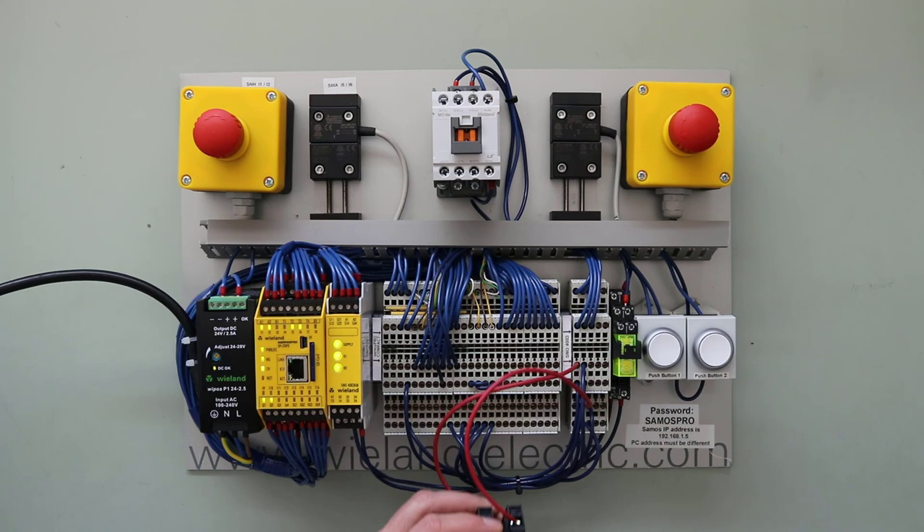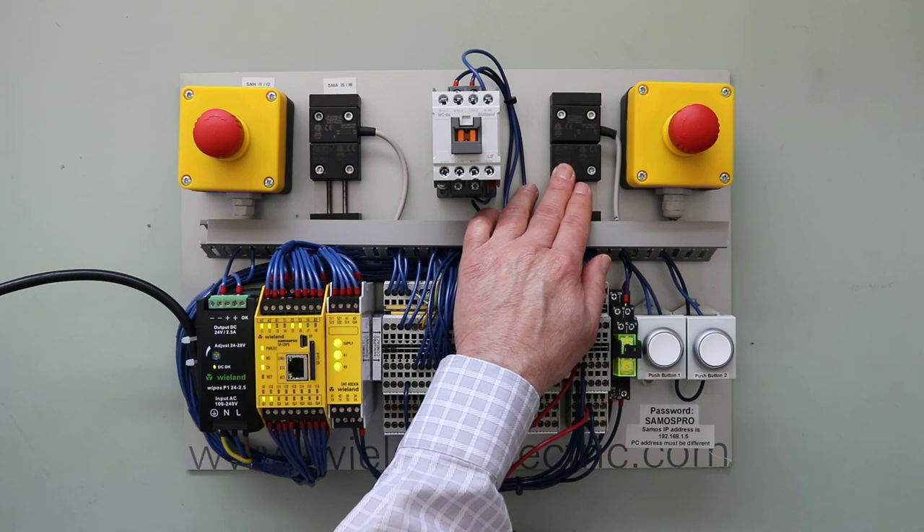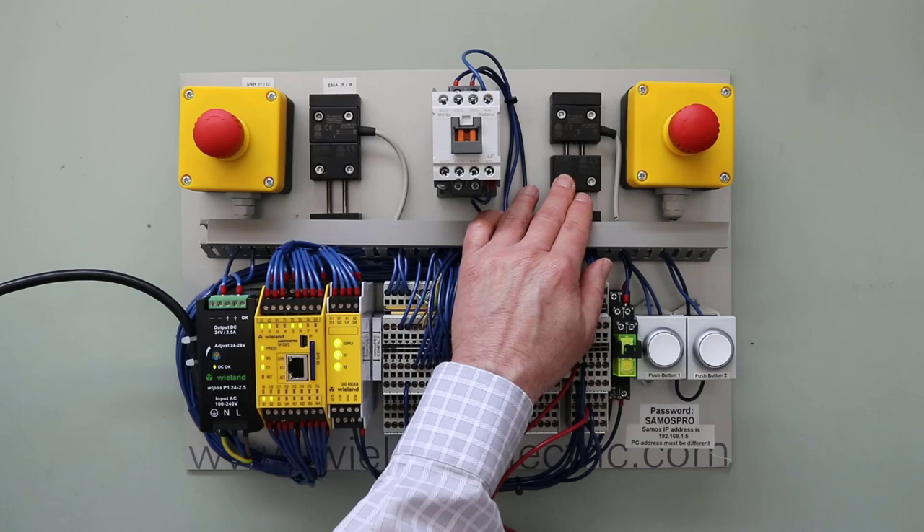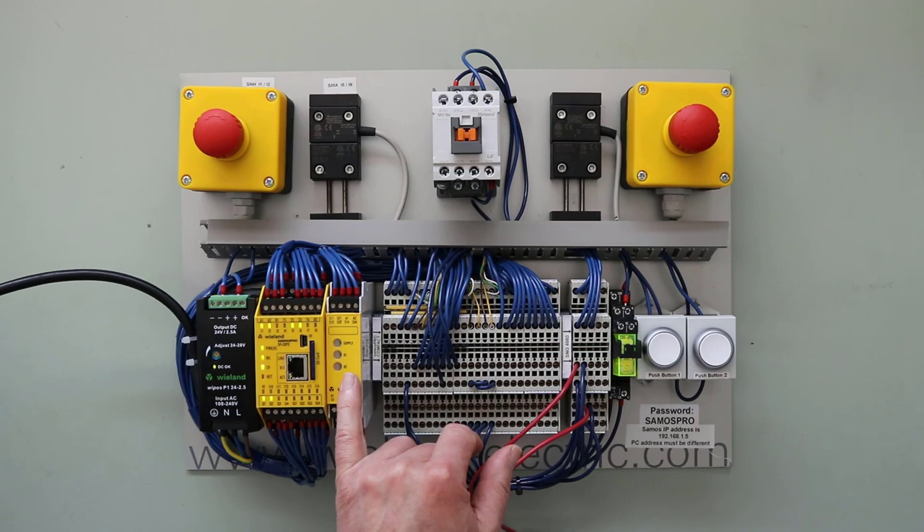Another diagnostic function the relay will display is a dual channel actuation timing error. I'm going to simulate that by opening this non-contact switch very slowly — when I do that, one of those relay circuits, one of those normally closed circuits, will open before the other. I'm going to do it really slow, trying to simulate the error. Notice when I do that the relay drops out, and once I close it back, we have another diagnostic function — it's flashing three times, which indicates that error.